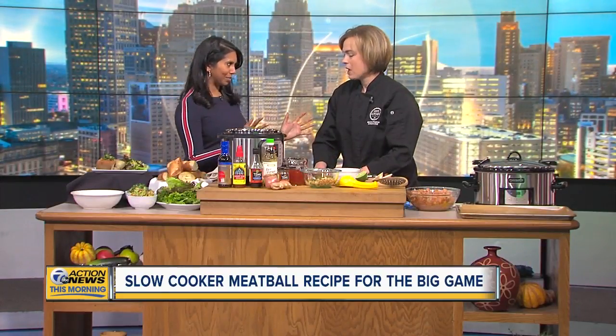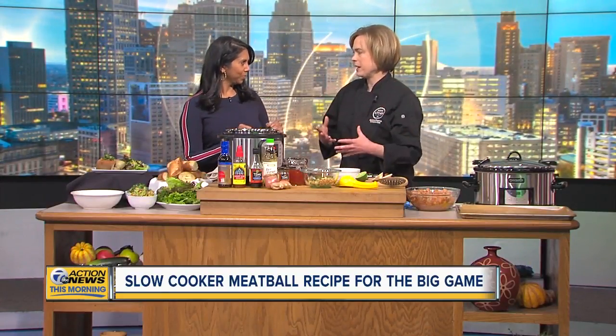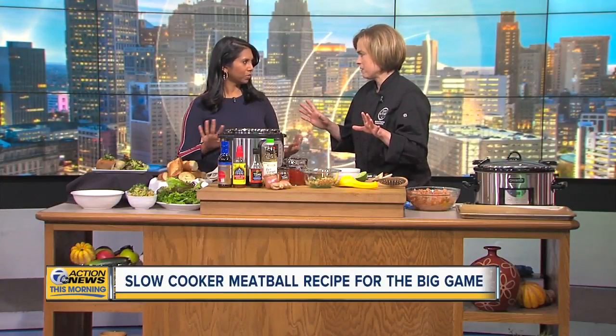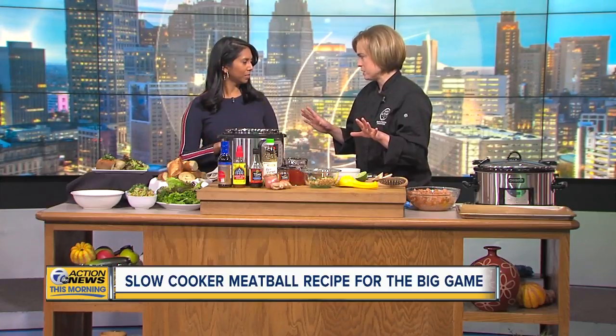So what are you making? This is a Thai-inspired slow cooker meatball. It might seem like there's a lot of ingredients involved, but you can make it ahead — you can make it today — and you won't have any work to do tomorrow. All you have to do is heat it up and go.